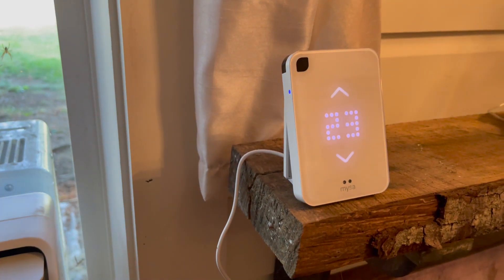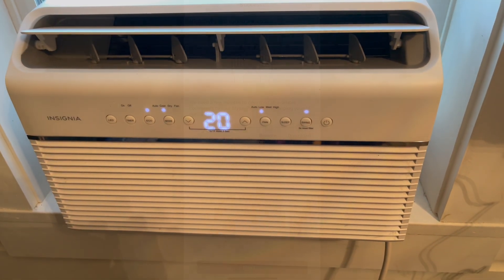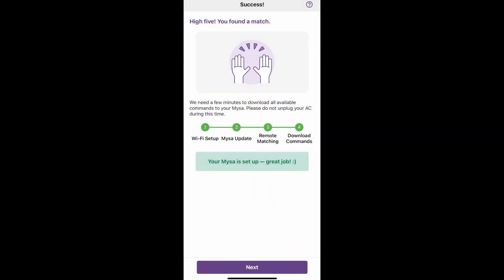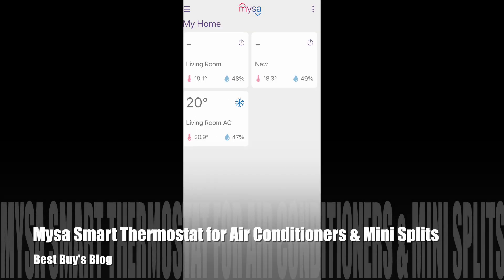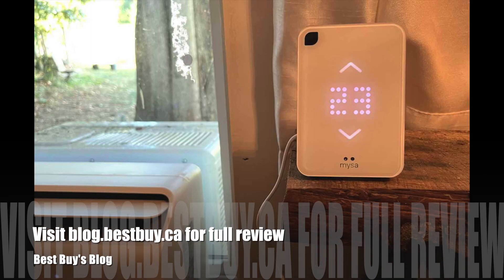That's it for my look at the Misa smart thermostat for air conditioning and mini splits. I think it's a great addition for anybody who has a window air conditioner, portable air conditioner, or mini split — as long as it has a remote control. You can see my written review of the Misa smart thermostat for air conditioners and mini splits on Best Buy's blog. Thanks for watching.